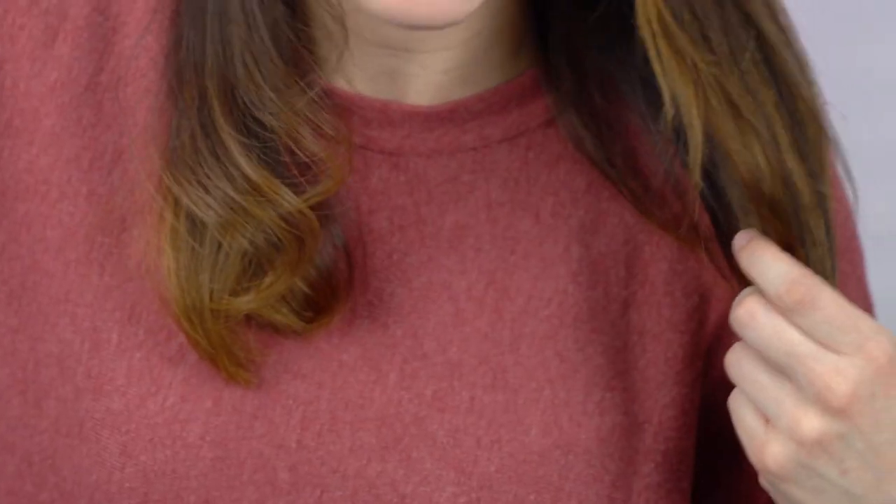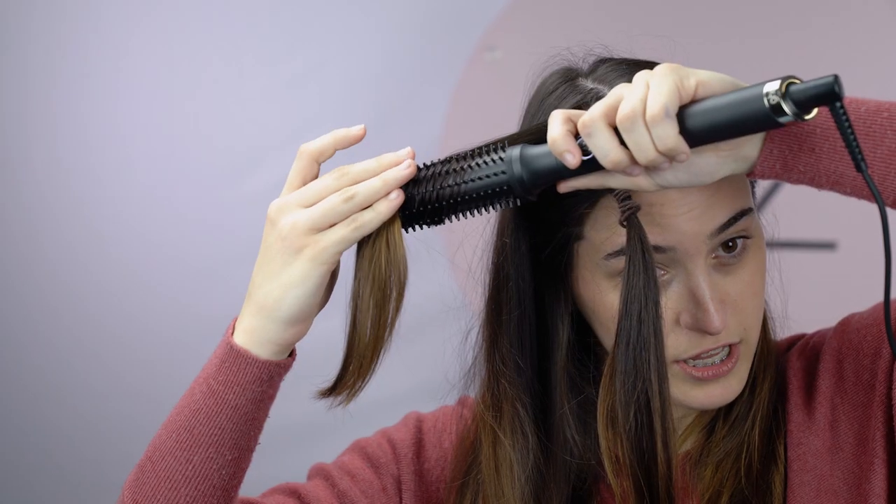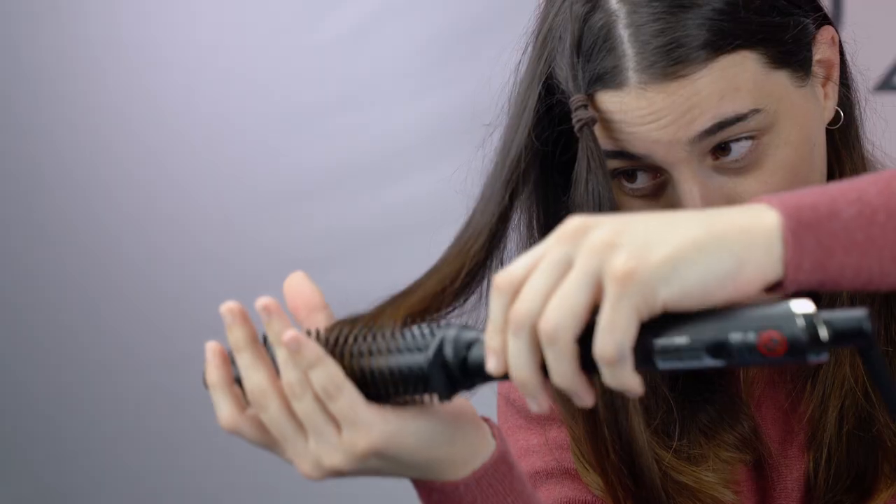And look at that! You can see here how bouncy and voluminous this looks on this side compared to how this side looks. Slowly gliding it through and then wrapping around to give you that flick at the bottom.